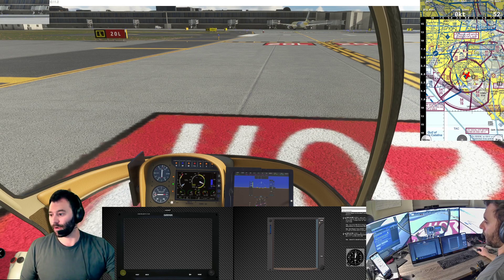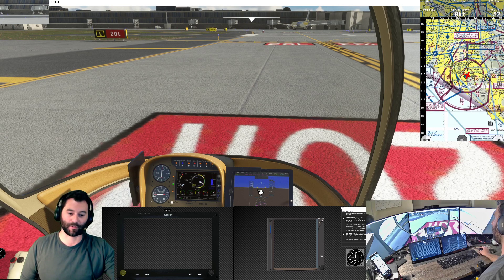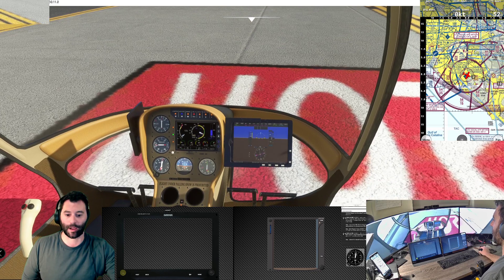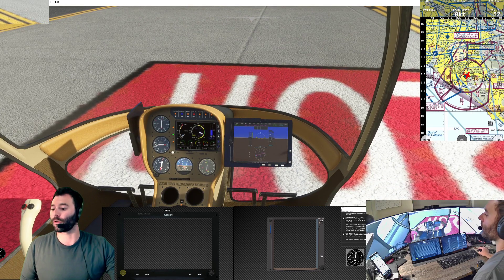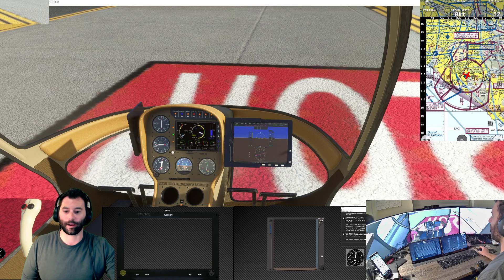Part of getting things integrated here is setting up the pop-out panel manager. I have one panel popped out but I'm not able to pop out another panel, and for whatever reason I'm not able to get the GTN 750 working. I don't know what's going on with those but we're going to do without for now.